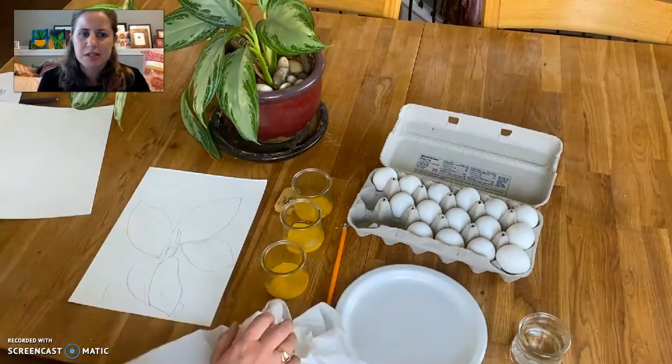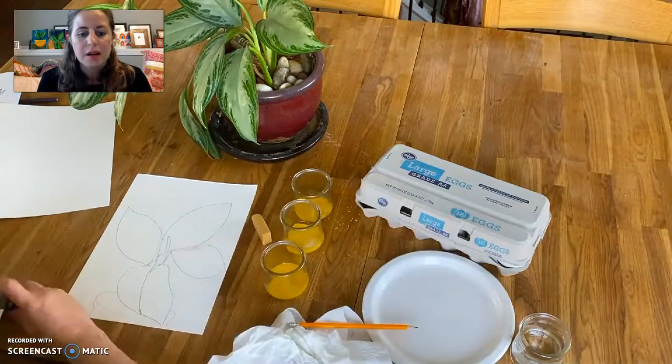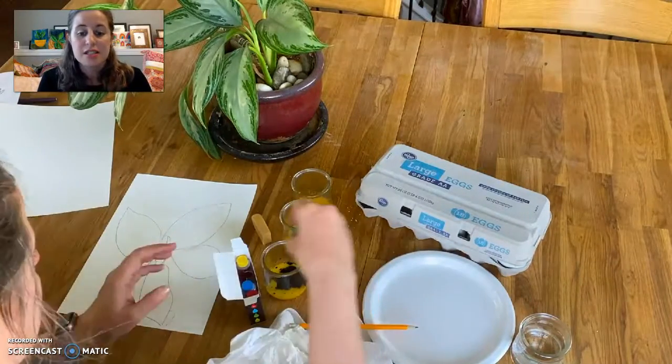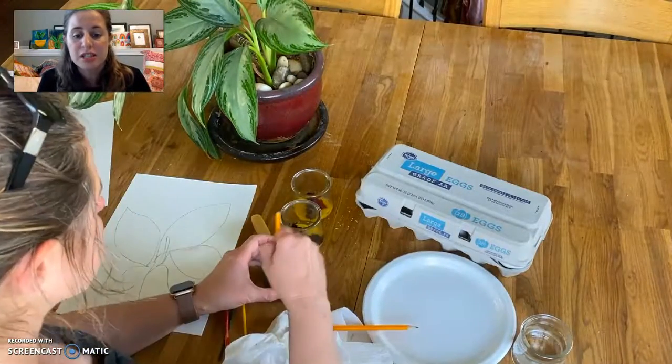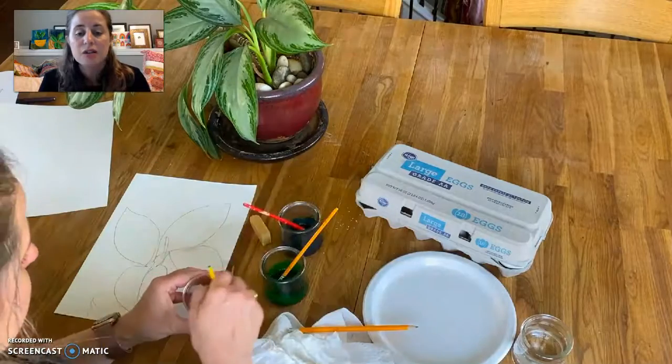It's not too hard to separate the eggs from the yolks, as you can see. I did multiple drops and took a paintbrush and stirred up the colors. As you can see in this video, I used red, green, and blue.